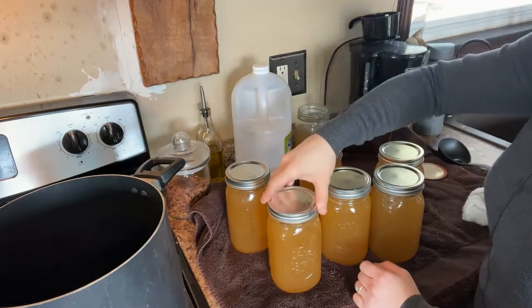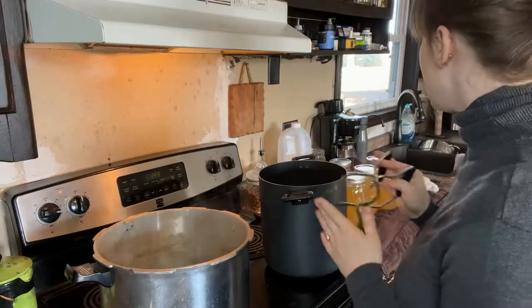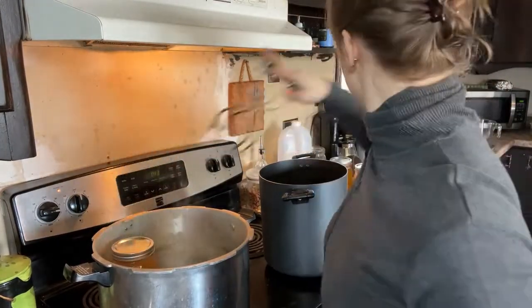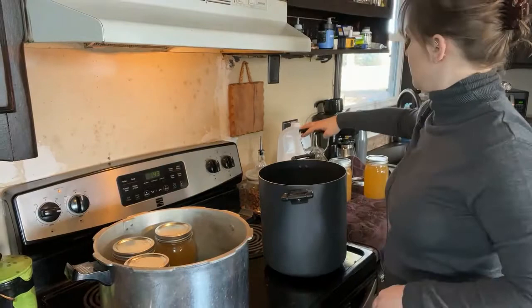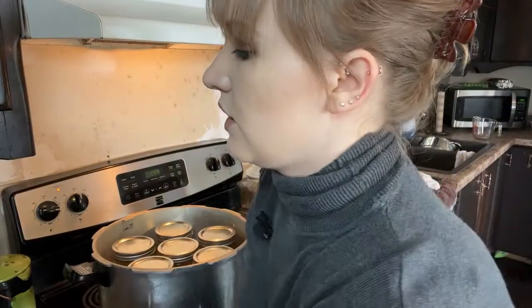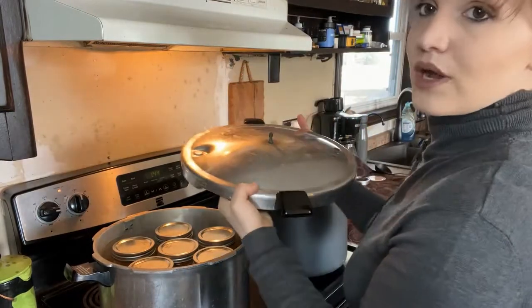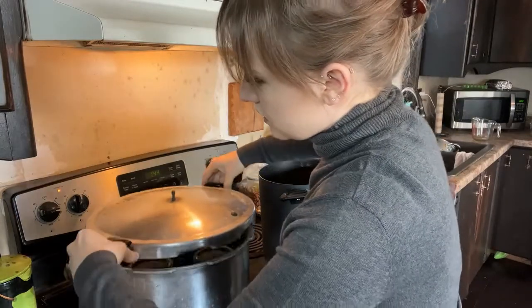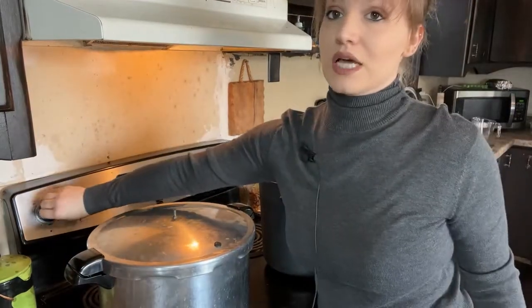Now our jars are ready to go in the canner. I have this jar lifter, which really helps because your jars are going to be very hot. I'm going to lift each jar and put it right in. Remember, our water is heating up — you don't want to put these in cold water. Once all jars are in, we're going to take the lid, make sure the rubber ring is around it, align it in the proper spot, and seal it up.